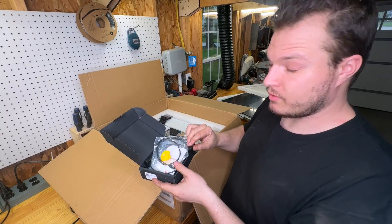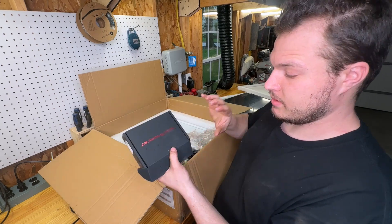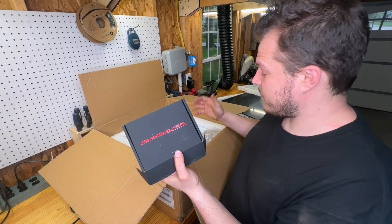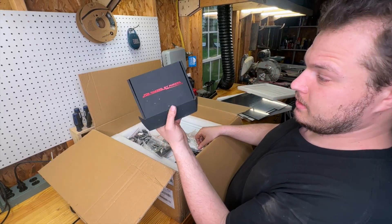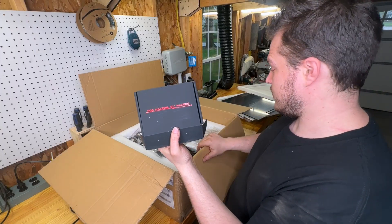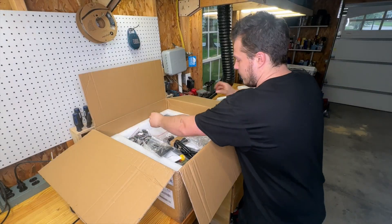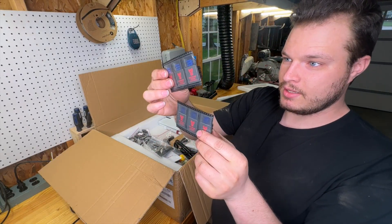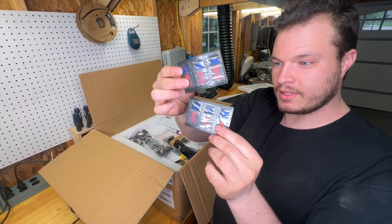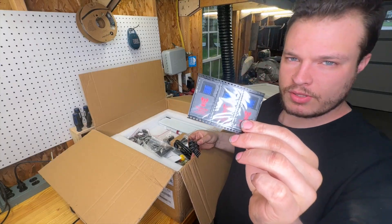I'm a fan of BigTreeTech products — I used their SKR 3 board in my laser cutter. I was not expecting this kit to include genuine BigTreeTech parts; a lot of times these kits use knockoffs. There's another BigTreeTech box too. And I can see packages that look like stepper drivers — we've got six of them so far. I'm sure they're high-quality Trinamic ones.